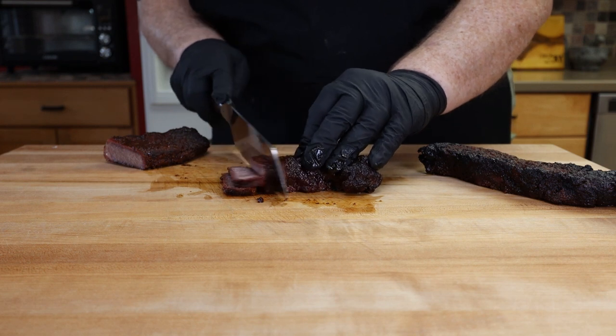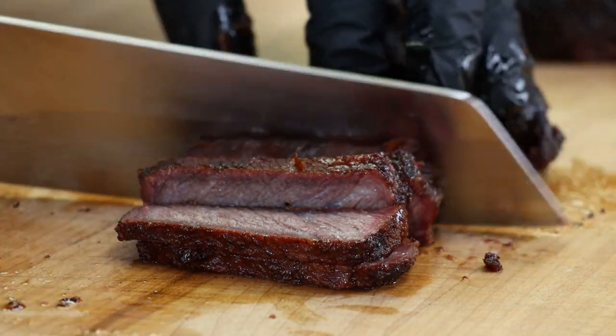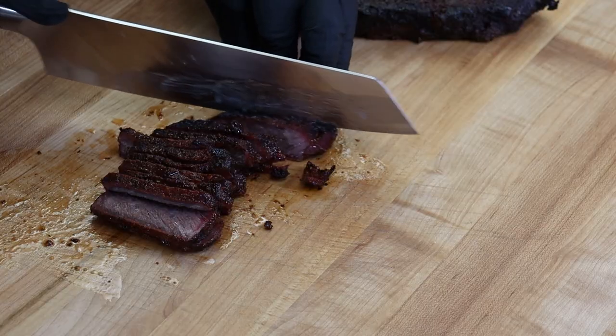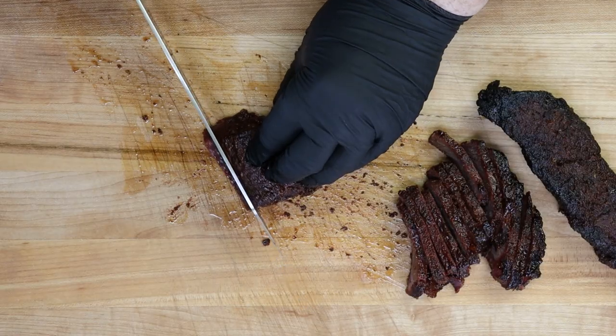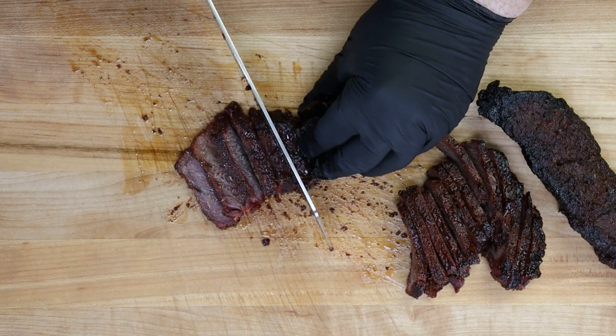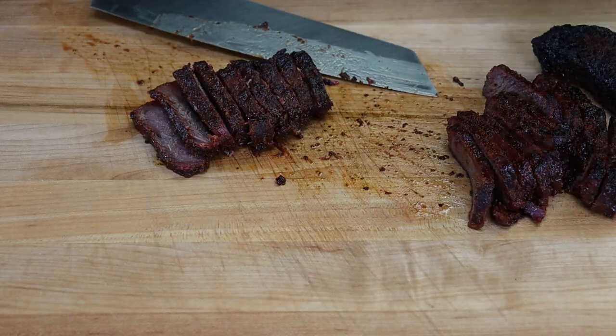One thing about anything with chuck — chuck roast or chuck ribs like these — you could end up with some pieces that are dry. Save that juice that's in the foil pan; it's great to use as a little bit of an au jus and really helps with any dry pieces. That Postal Barbecue rub I've used many times — it is fantastic. Let's go for an end-hunk taste. That pretty much tastes like a burnt end!